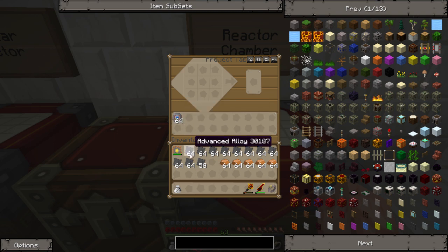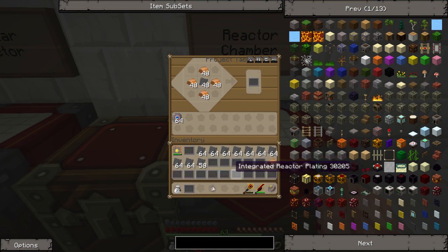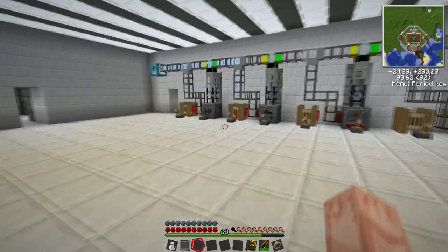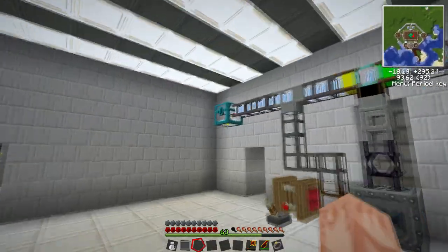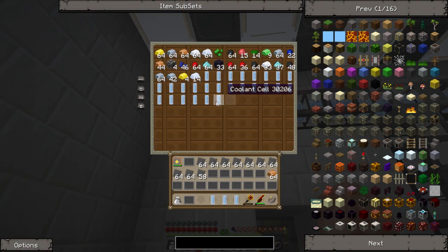We are going to need — I forgot what they are called — integrated reactor platings. You just need advanced alloys and copper on four sides. We are going to need a few of those, and the problem is that they don't stack, as you can see. So we are going to need to make them a few at a time. These don't stack either, so it is a real pain to make these.